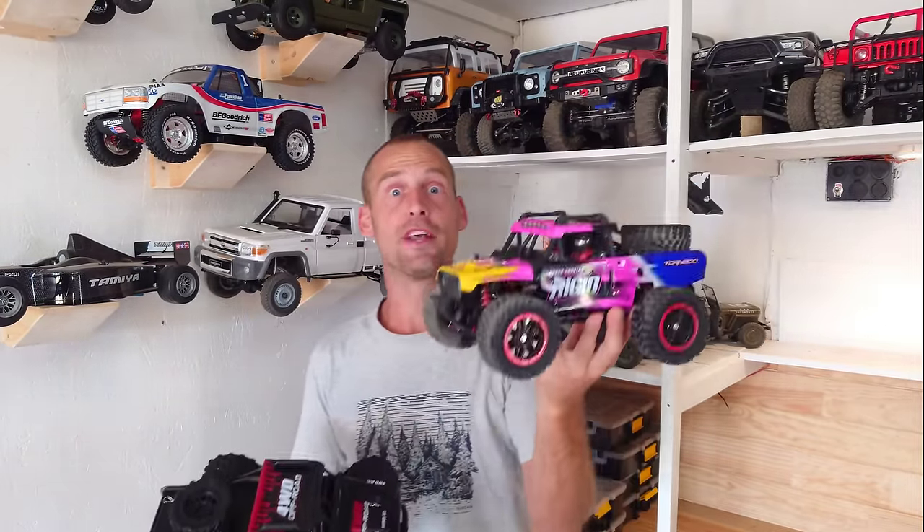This is not an MJX Hypergo, but this is — and this is a clone, and it's a pretty good one. Stay tuned.